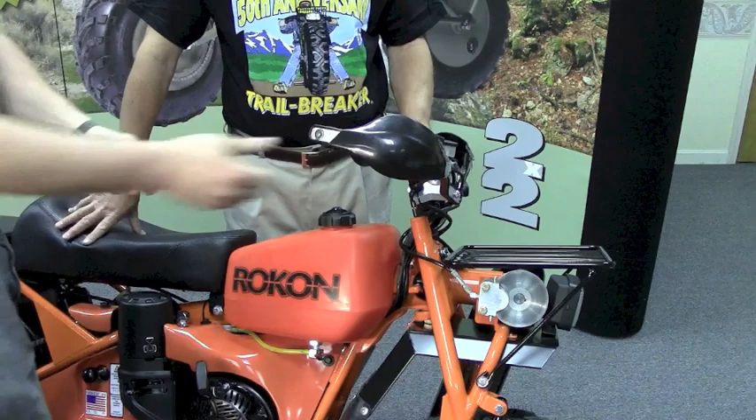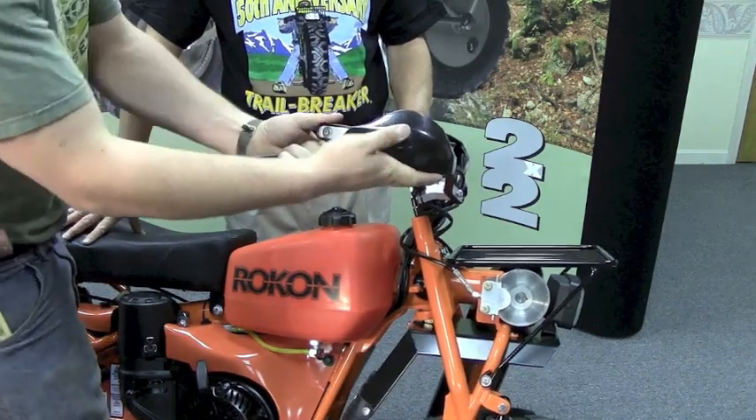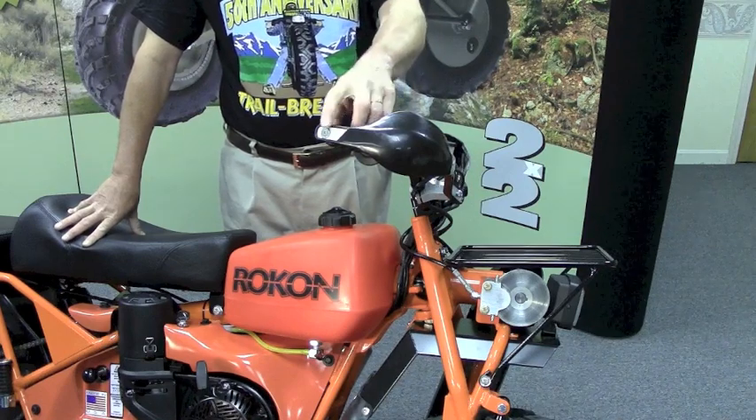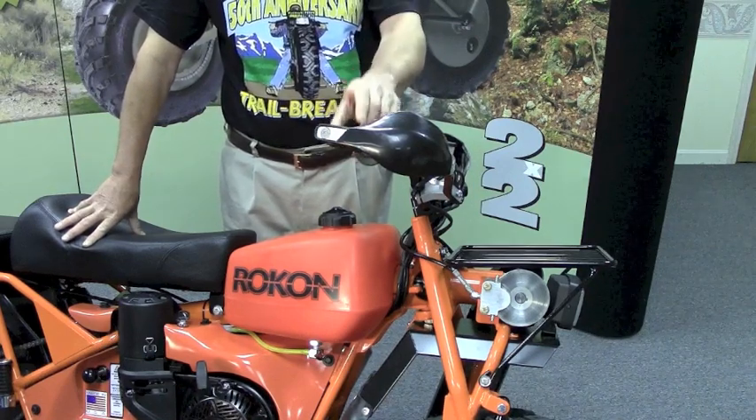Very simple installation. As you put this in, you don't want it in too tight, so you don't damage the tube. So it's going to be snug, but not too tight.